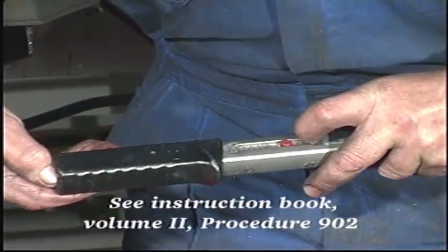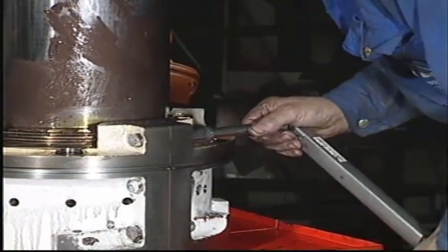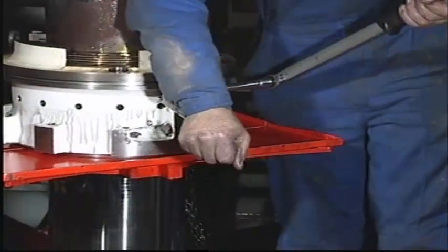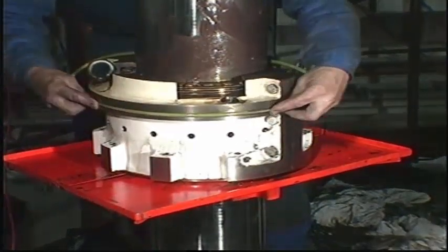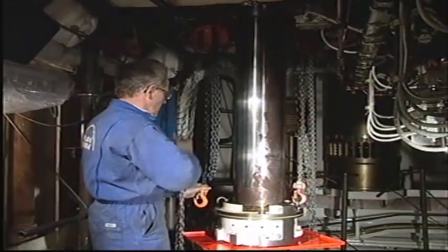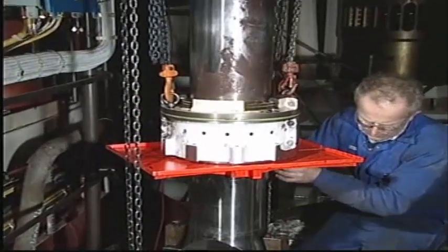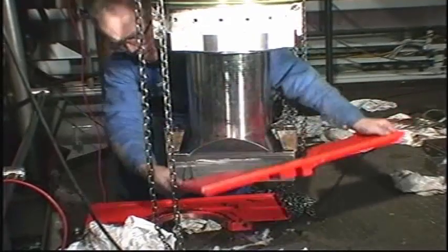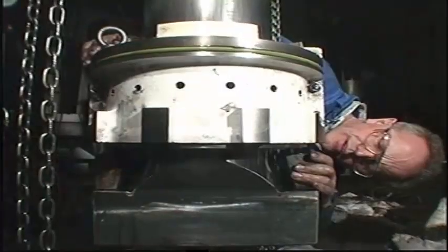Adjust the torque spanner to the value given in the instruction book. Finally, tighten the nuts to the required torque and mount the O-ring in the groove in the housing. Make sure that the guide pins on the distance pieces engage correctly with the stuffing box.